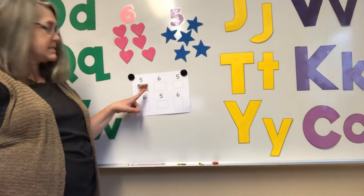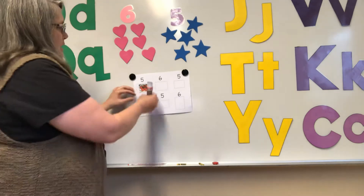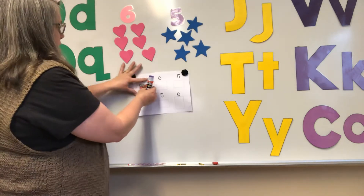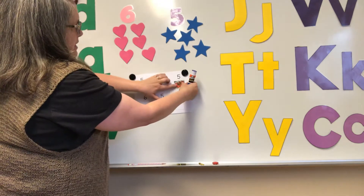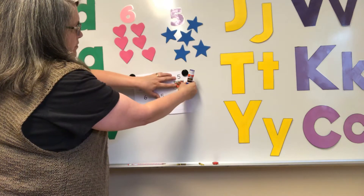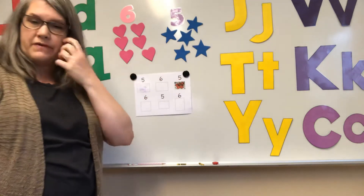Do you notice that it doesn't exactly fit in the rectangle? That's okay. If you want to make it fit, you can say, let's see — it might fit in another one. Yeah, it fits in that one. So some of them are the exact same size, but it doesn't really matter as long as there's a five there on top of it.